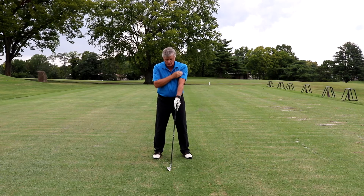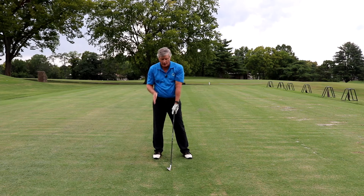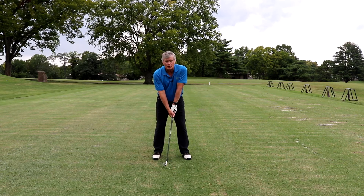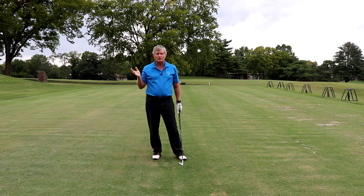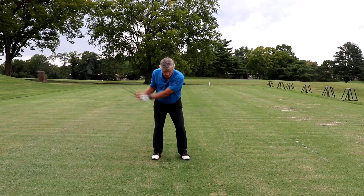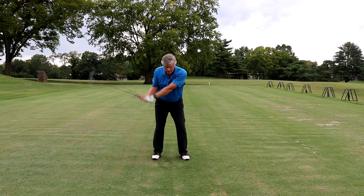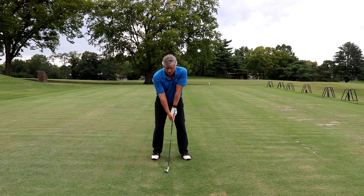Point number two is that you need to keep those chains the same length. Remember, the pendulum doesn't work if the chains are getting shorter and longer — same thing with your arms. Try to keep your arms as straight as possible for as long as possible. You've seen a TV show or movie where somebody who obviously is not a golfer is trying to play golf? The first giveaway is that they're going to do this — bending the arms — and you're going to lose all of your power and all of your arc. Last thing you want to do. It's going to help you hit the ball farther in addition to hitting it better.